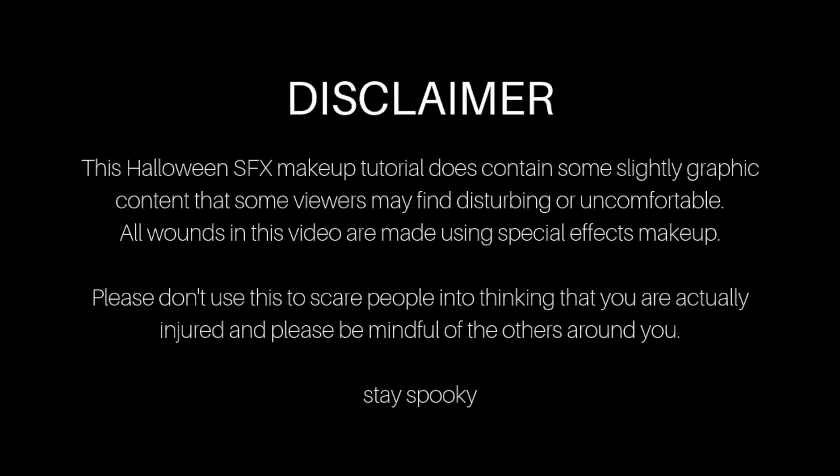Just a quick disclaimer: this SFX makeup tutorial does contain some slightly graphic content that some viewers may find disturbing or uncomfortable. Everything is made with SFX makeup. Please view at your own discretion.